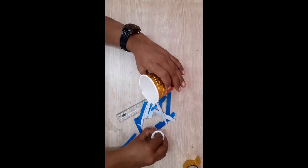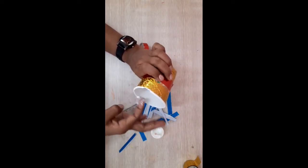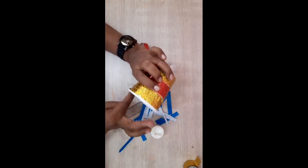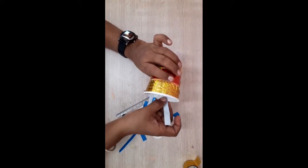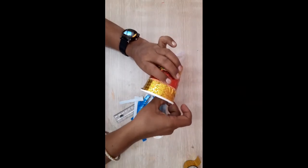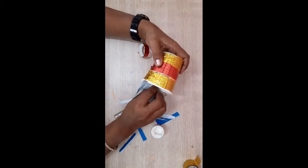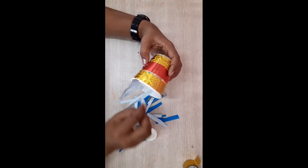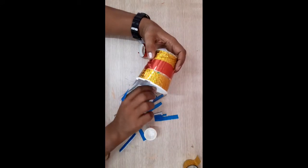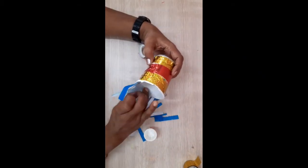Now take all those strips and paste them inside the glass up to the edge. So take glue, apply that glue inside the cup, and now stick the strips. Make sure that the colorful side should go outside and the white color should come inside. The glue will become dry, so paste it very fast.